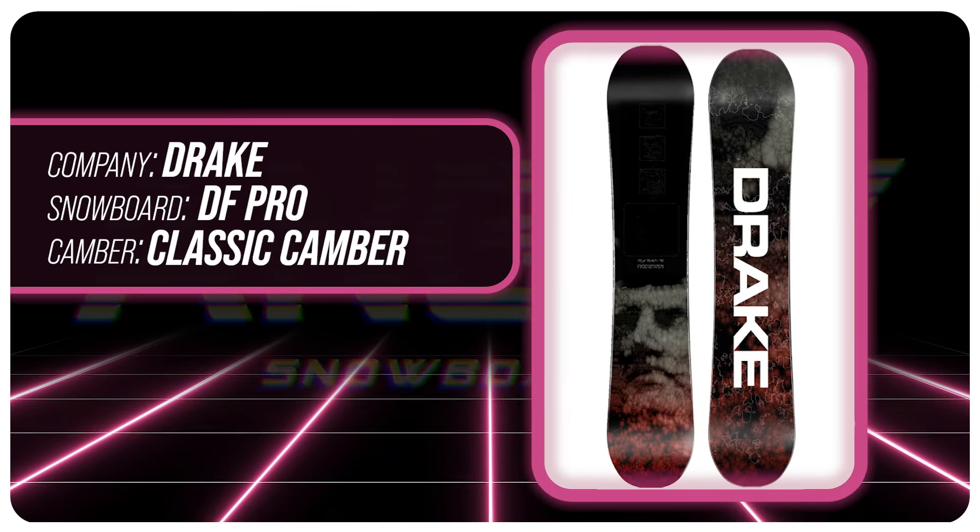Hello snowboarders of the internet. I'm your host, Averin Lefebvre, and in this video we're going to be reviewing the Drake DF Pro.